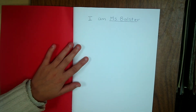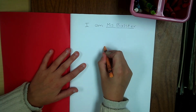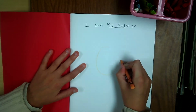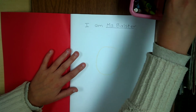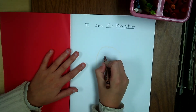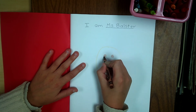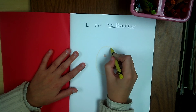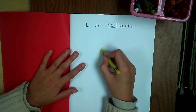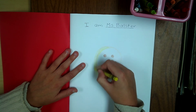So on this page should be a picture of Miss Ballster. I have my crayons here. I'm going to draw a circle or oval for my head. I have brown eyes. And make sure you are using the right colors because we want this to look like you. Then I have some yellowish, blondish hair.